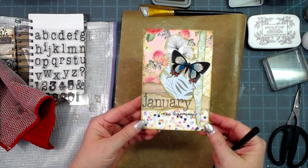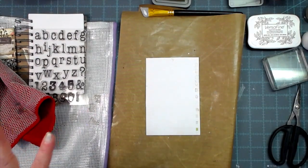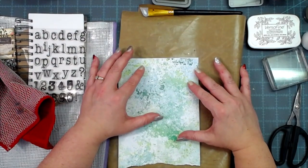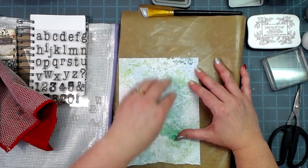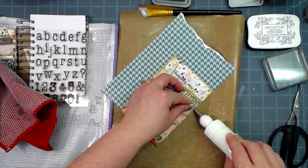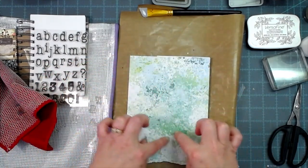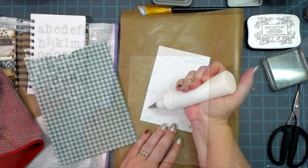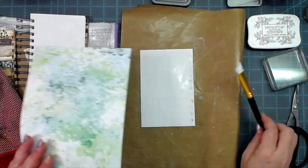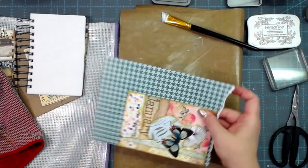There is the front of my January page. Now flipping it over — it doesn't need to be too frou-frou on the back because we're going to be journaling. I still want a collaged element on here and I'm thinking I'll cover it with this piece, do a few little collage pieces around, but have most of the middle open for journaling. I'll put my glue down, use my silicone spreader, put this on, and cut off any excess.